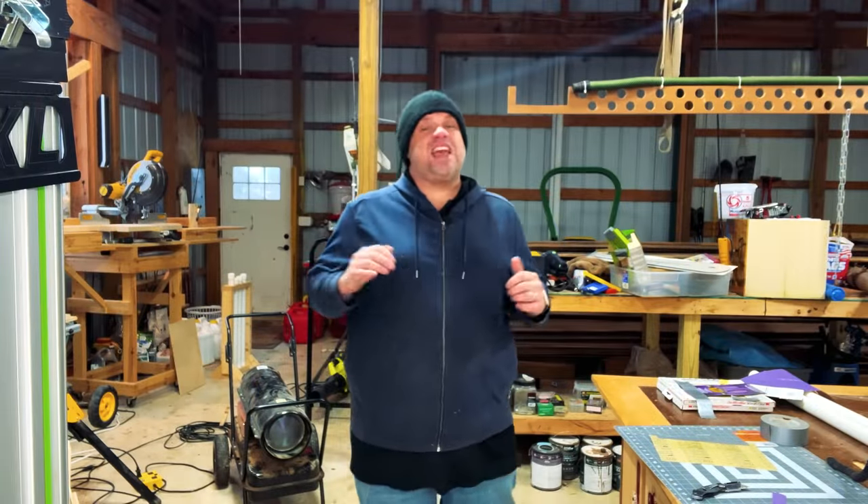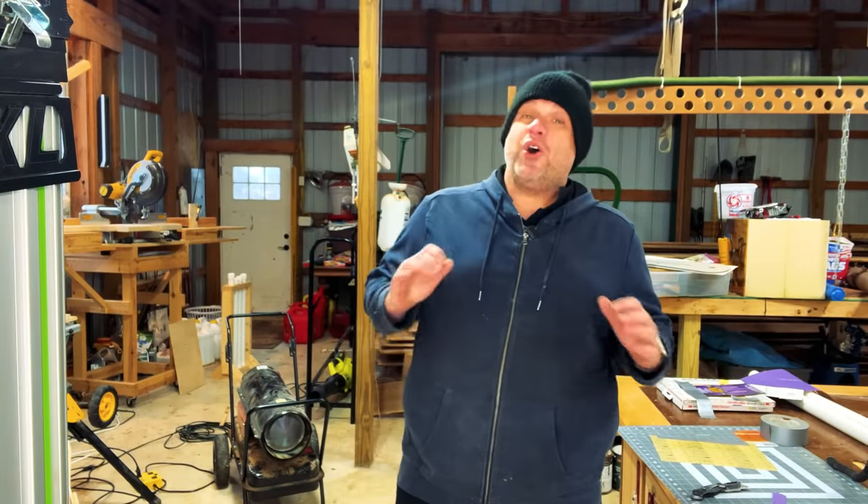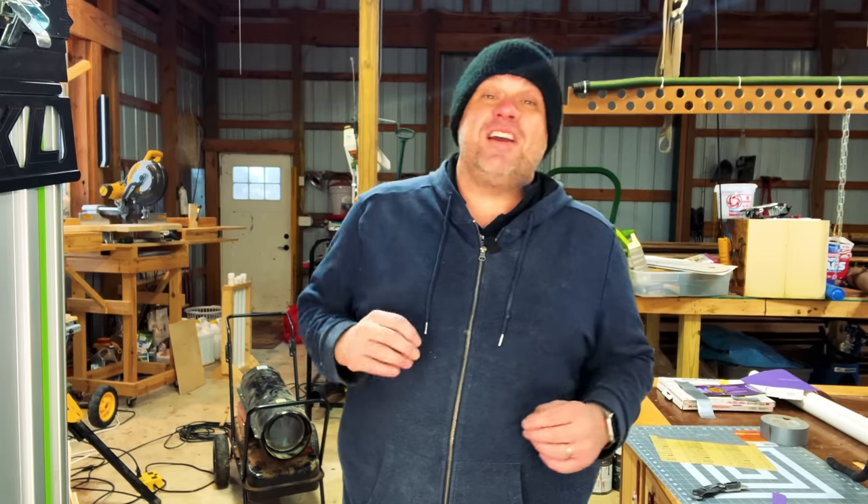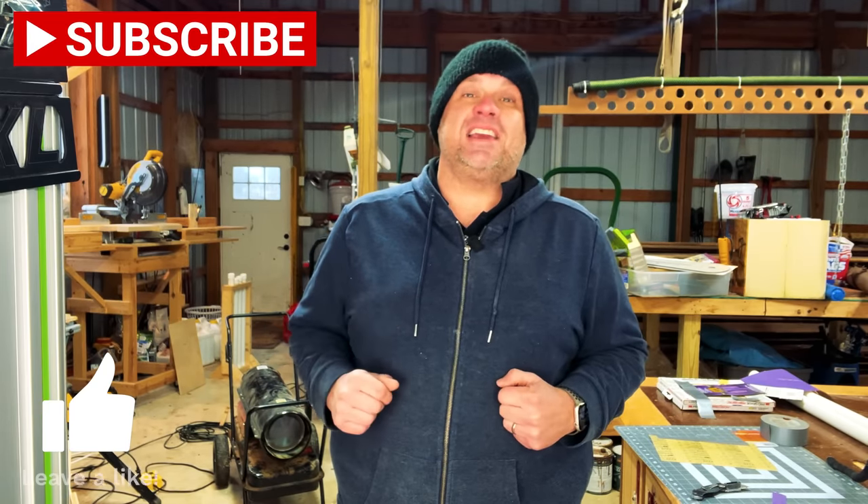I hope you enjoyed seeing these eight woodworking tips and tricks. Hopefully there were a couple out there that you hadn't seen before. If you haven't already, make sure you hit that subscribe button and leave a like. Until next time, take care as always.